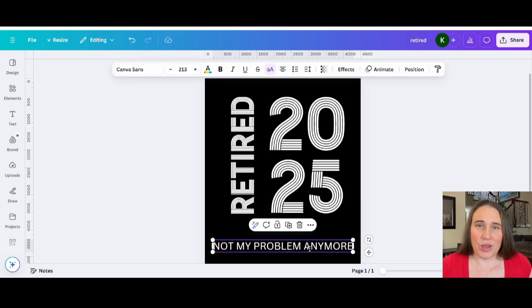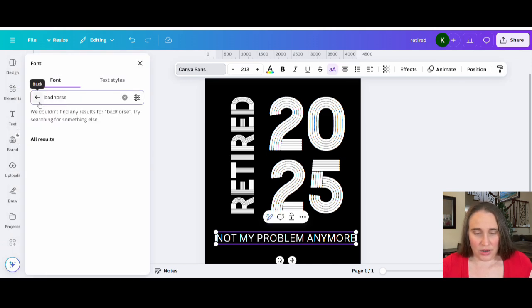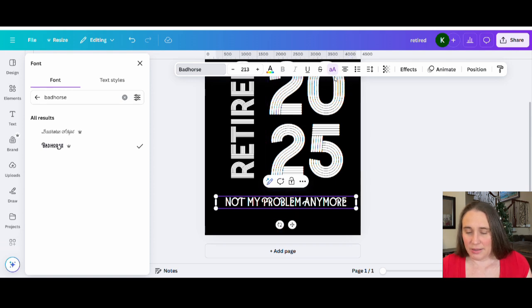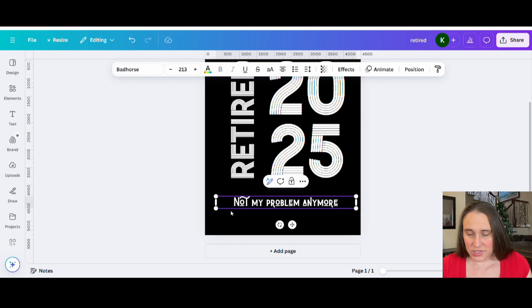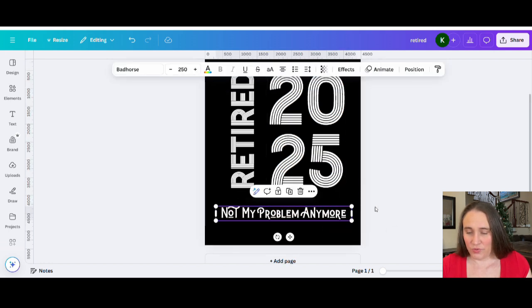For 'Not My Problem Anymore,' I decided to use a different font. After looking around I went with one that's on Canva called Bad Horse. This font is cool — all the letters are caps, but you get different glyphs when you type in lowercase. So I'm going to go back up to the big A/little A and make it lowercase. Then I'll manually capitalize the first letter of each word: Not, My, Problem, Anymore. I really liked the way that looked.